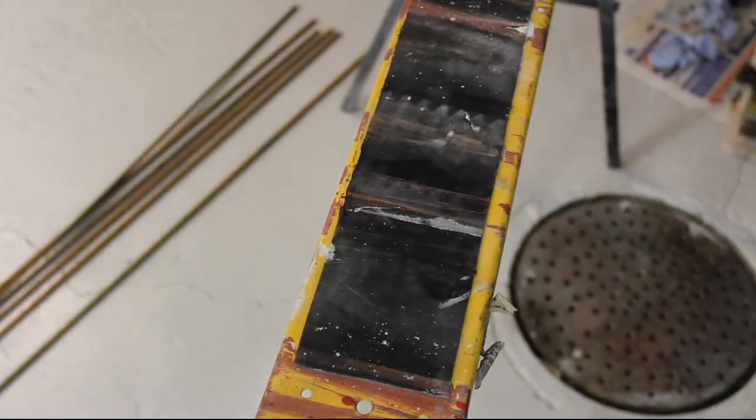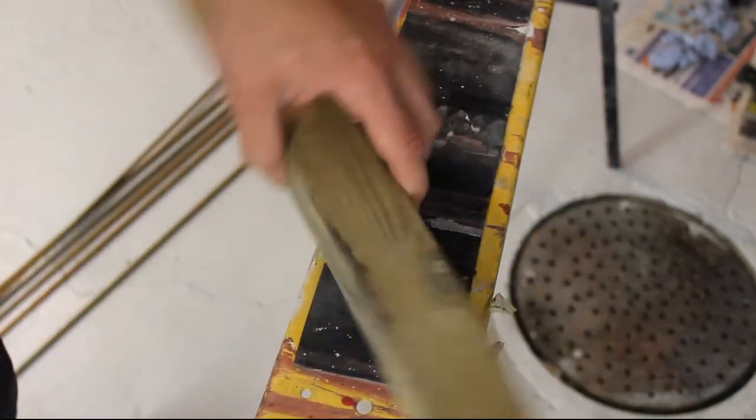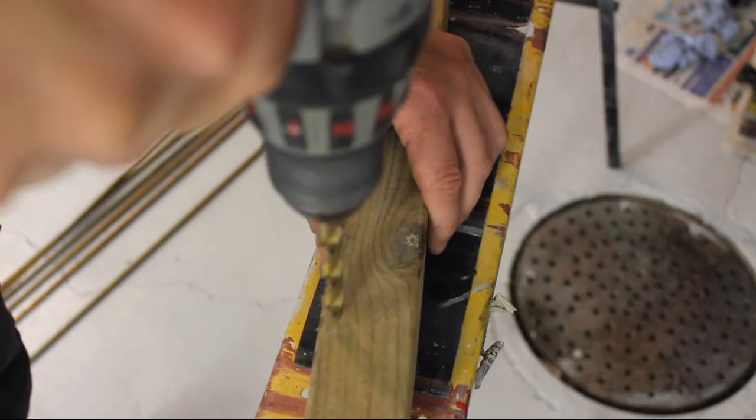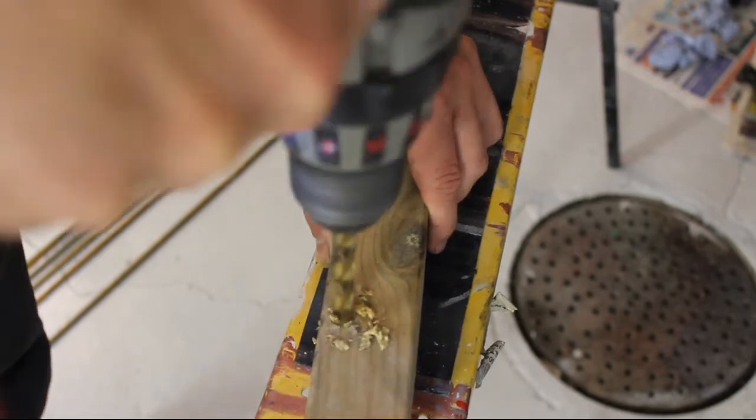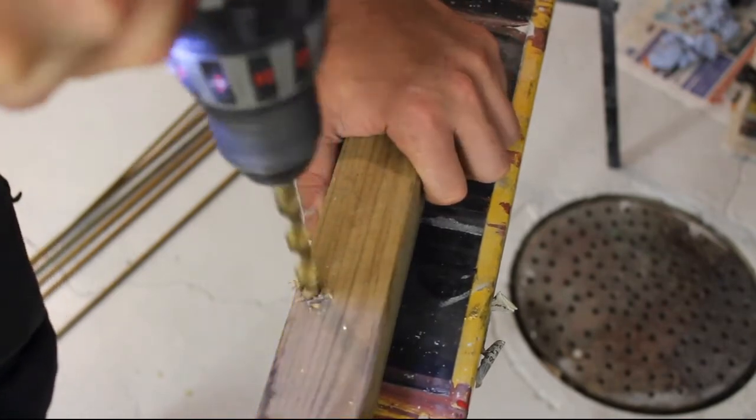To get the electrode placement close to optimal and to prevent the anode from touching the cathode, we need to make a temporary jig. In this case it means drilling some holes into some pieces of wood - nothing fancy, just something to prevent them from going all over the place.